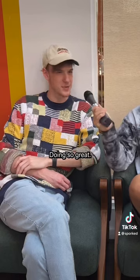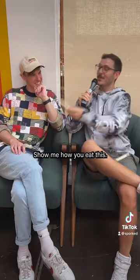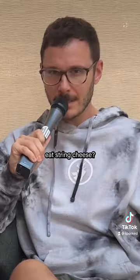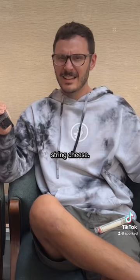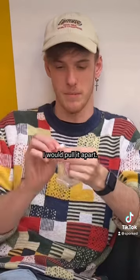Hey Trevor, how are you doing? Doing so great, how are you Danny? Pretty good. Just one simple question — show me how you eat this. I don't — ever since I was a kid I just don't really like string cheese. The play factor is a lot more important to me, so I would pull it apart.